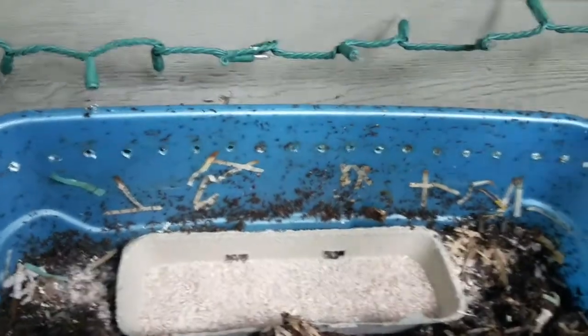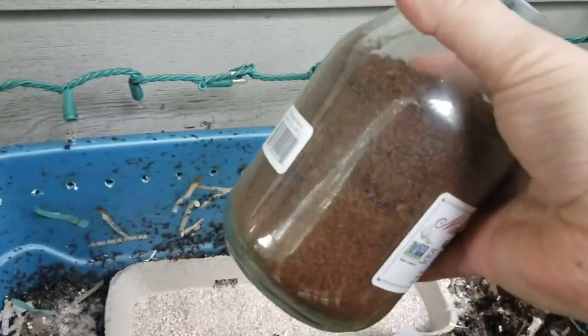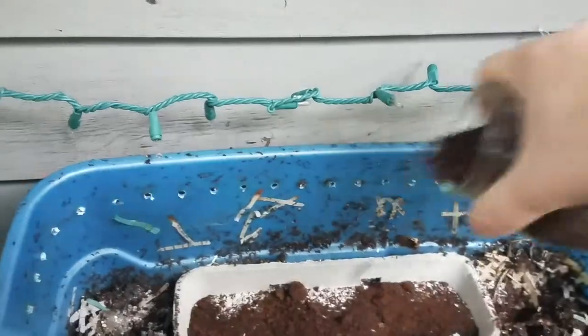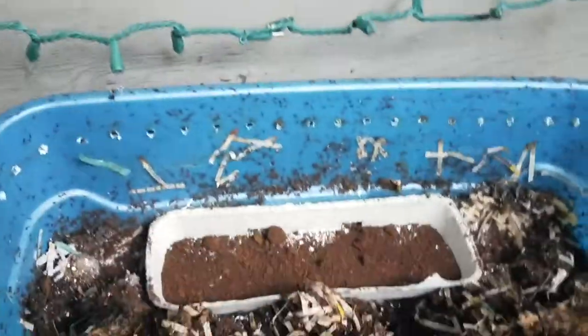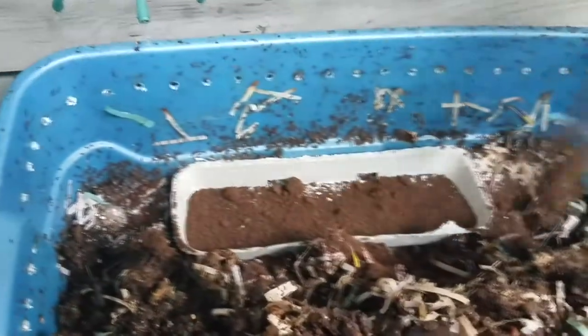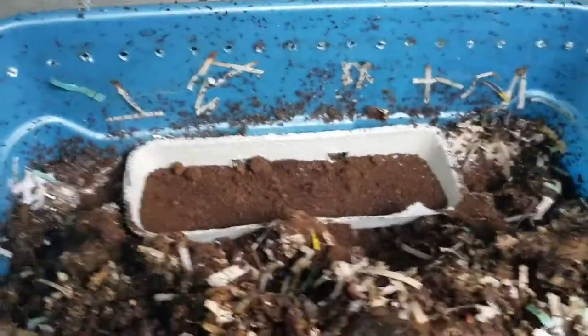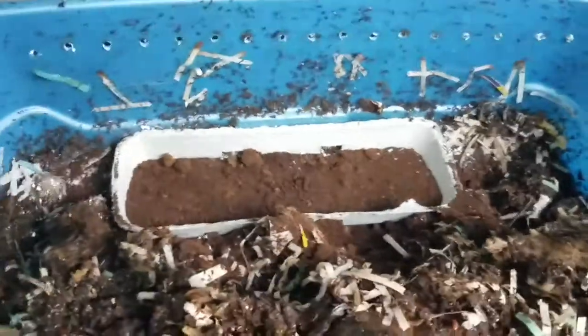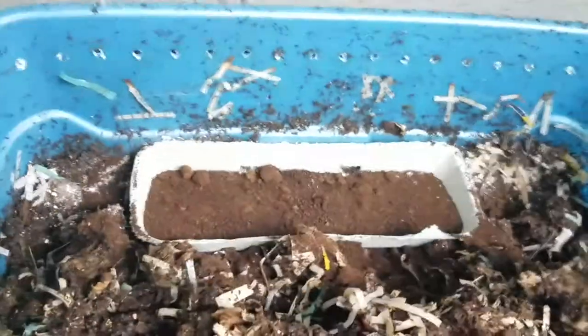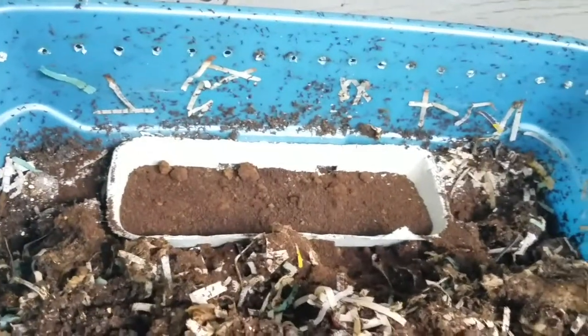I'm gonna put some coffee grounds in here too. This is good grit as well, aside from the eggshells. I really like putting these in because coffee grounds actually heat up as they're decomposing, and that heating up is a little bit of a necessity out here considering it's almost winter.